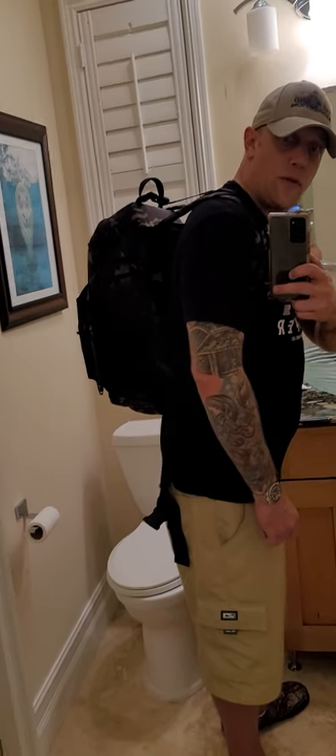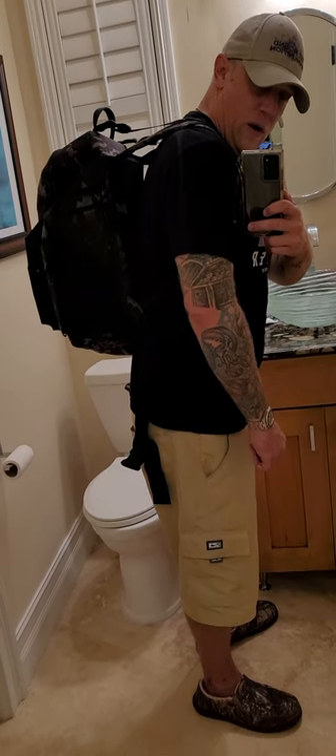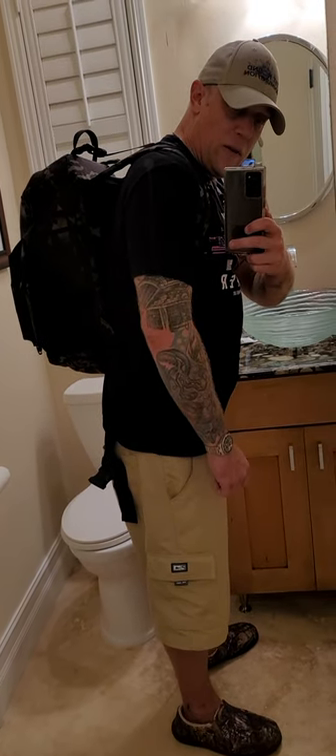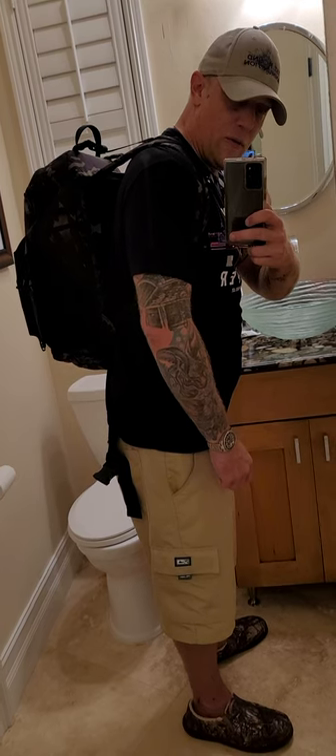Hey guys, how's it going? Nick from First Round Ammunition. I just wanted to do a quick review on the Nomadic Research backpack. I really, really like it — I'm going to give it a 10 out of 10. Let's break it apart and get a little bit deeper into it.